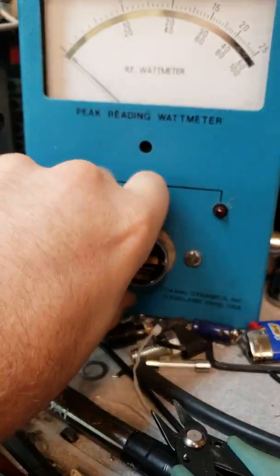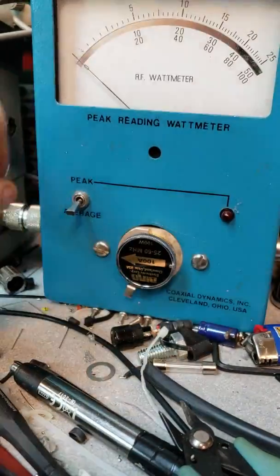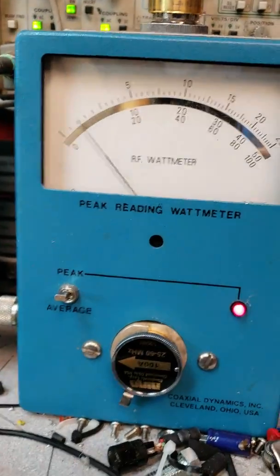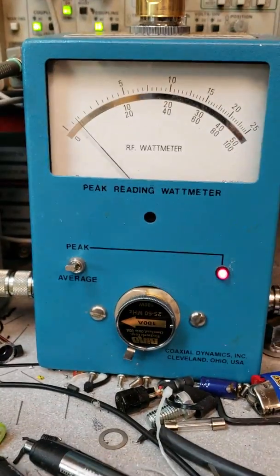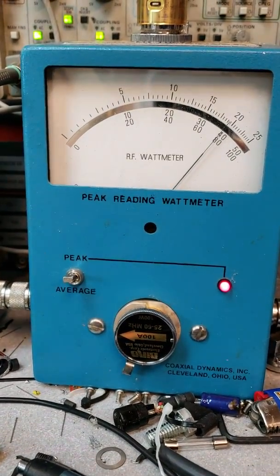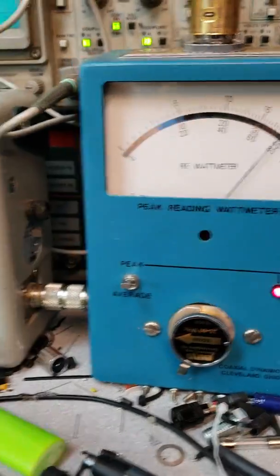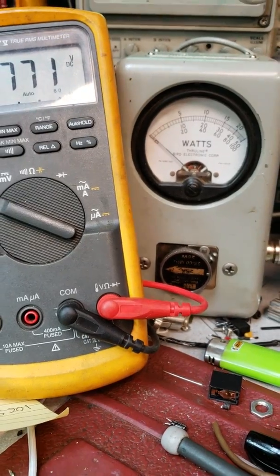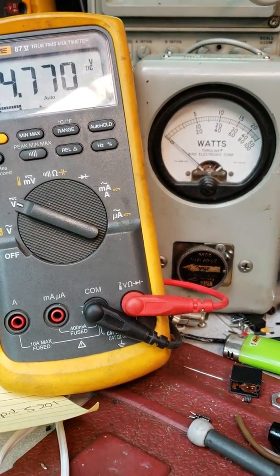I don't know what it's going to do — it might hit 80 watts or something. With the 100-watt slug... yeah, about 78 watts. We'll go back to 14.7 volts and I'll try to pull them both to the one meter.